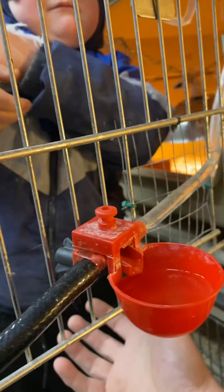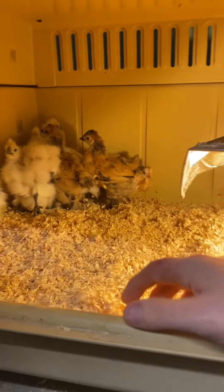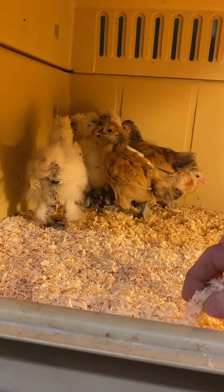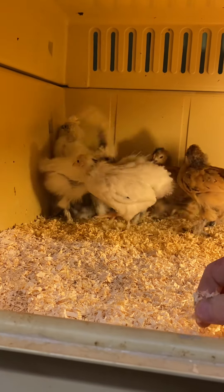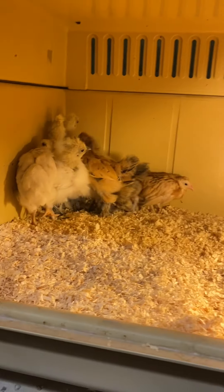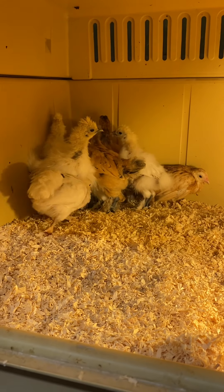As they get older they'll move away from the light — you'll see them around here and there. They'll spend more time eating and drinking. When they're real little they'll eat and drink straight back under the brooder. This bulb is quite warm — it's a 60-watt filament bulb, the old-style bulb.